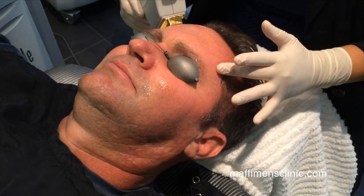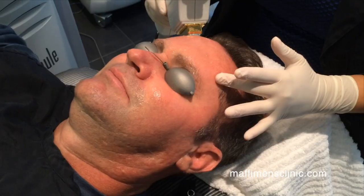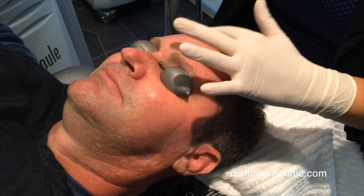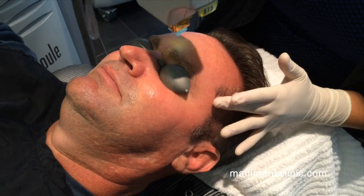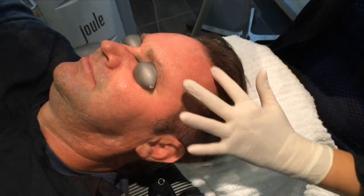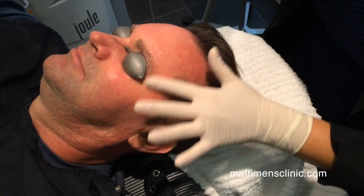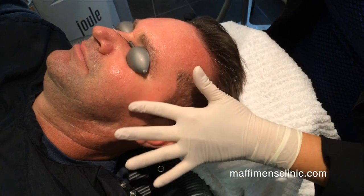Men usually have hairier arms, so they would need to be clean shaved on their arms if we were going to address sunspots on their arms. We do want to get clear up in this area to target the discoloration from the receding hairline.